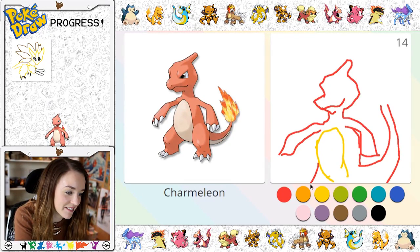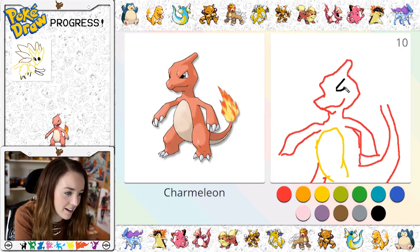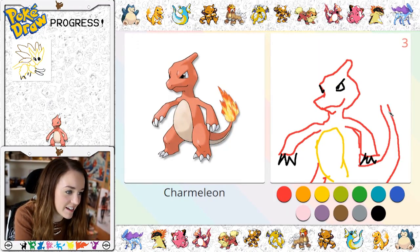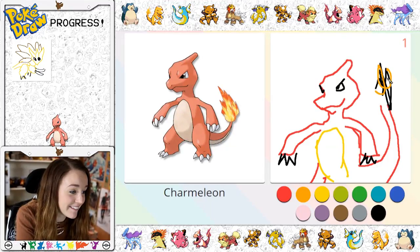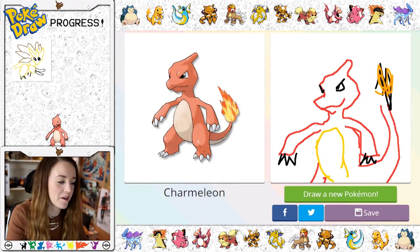Let's just do it like that because we're not going to get around to doing the whole thing, but we definitely want to put his eyes in there. And his other one's kind of peeping over here, and his claws — and then of course we need — oh no, that's meant to be a — you're not getting enough time. New Pokemon!